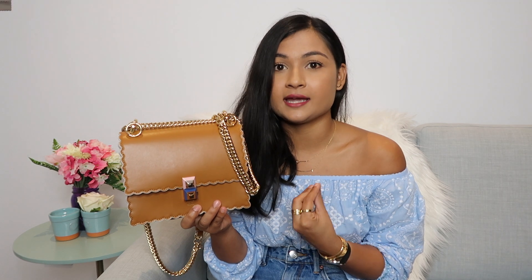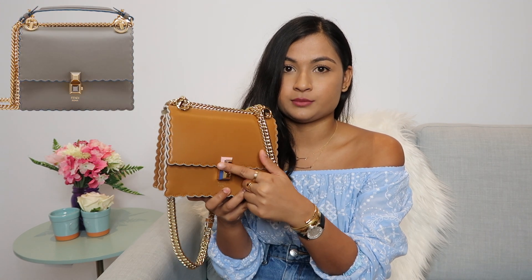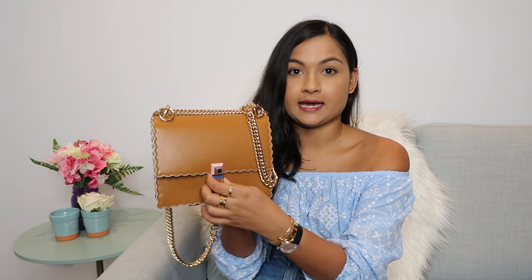This currently retails for $2,490 Australian dollars on the Fendi website in this size. They don't have my color option available, but they do have a ton of options — like a beautiful gray — and all the bags have different plexiglass colors, which gives a little pop of color while the rest of the bag stays neutral.